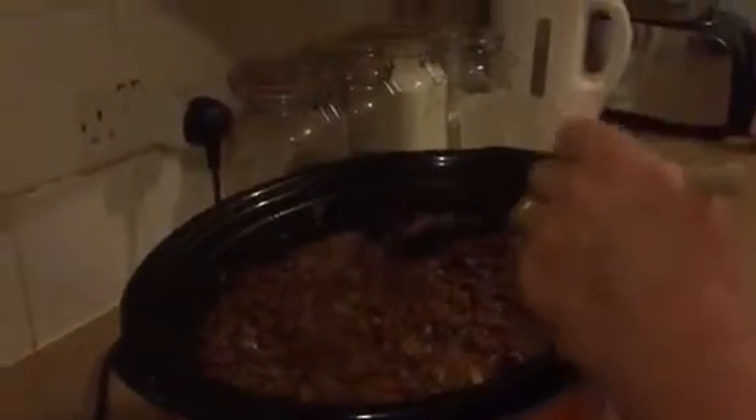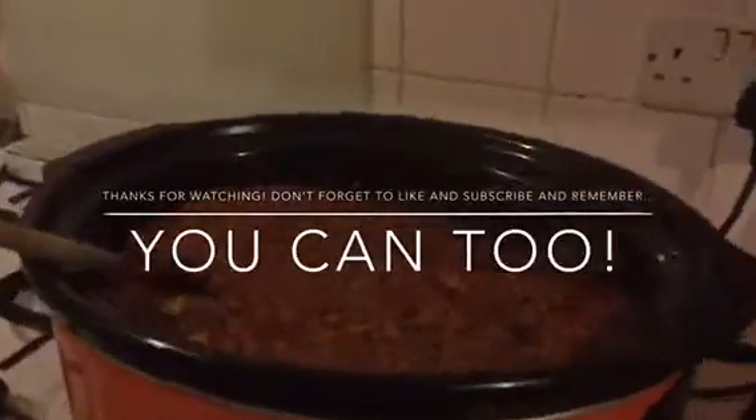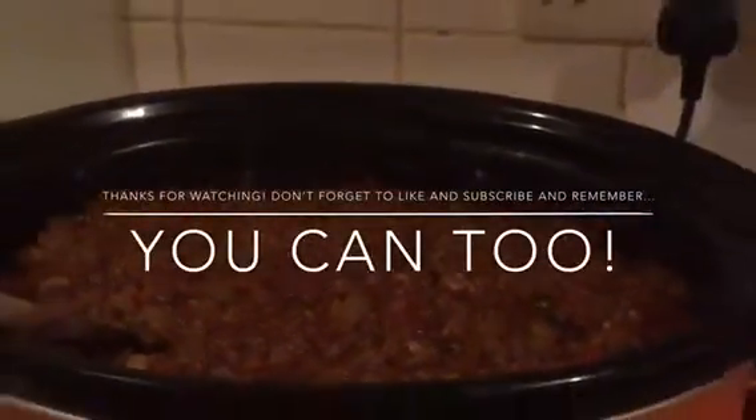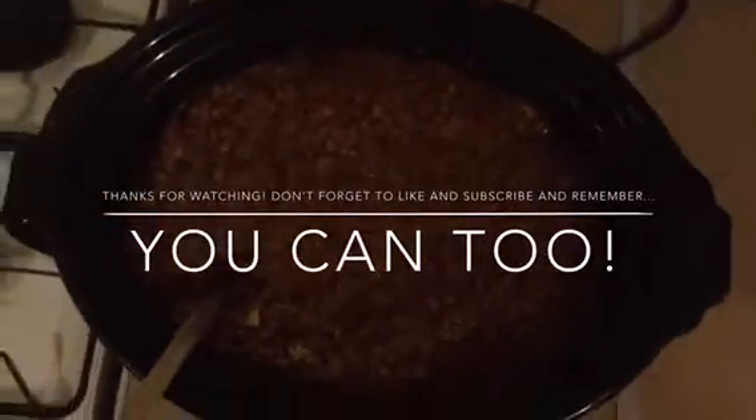Our bolognese has had about four hours on full heat in the slow cooker and as you can see it's absolutely beautiful — the mince is lovely and tender, everything's cooked in nicely. We're not actually eating this today, I've just made this as a batch for the freezer to show you how I make my bolognese. This is just my version — everybody will have a different version — but there's lots of flavor packed in here. Hope you've enjoyed watching. Please like the video, subscribe to our channel, and touch the little bell icon for notifications. Thank you for watching — we hope you join us really soon in the You Can Too kitchen.